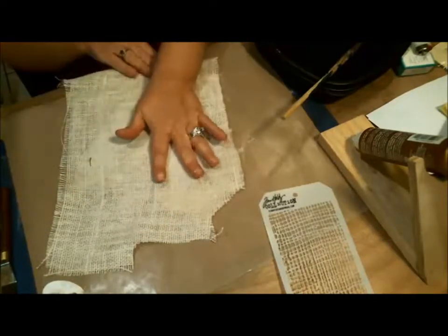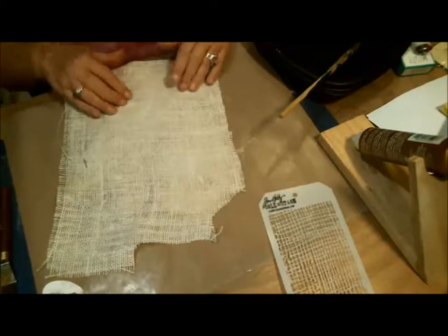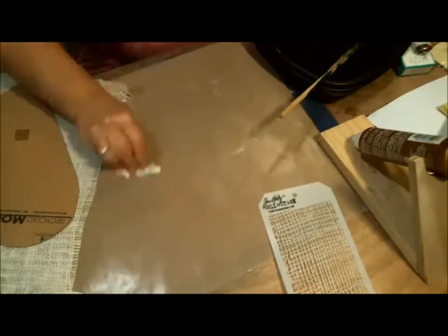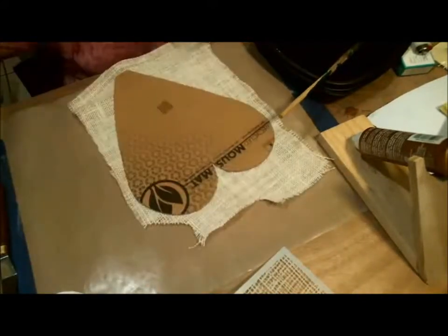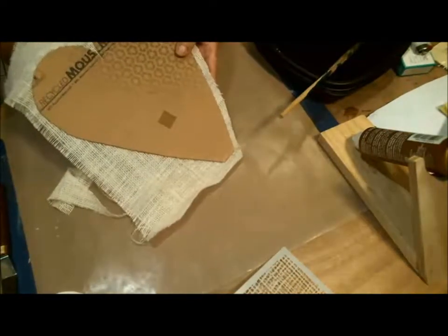Now I'm just going to stick my burlap down to the cardboard, making sure it's pushed down at the edges really well. And I'm not going to go right up to the edge because I haven't decided yet if I want to fray it or not. So I'm going to give myself some room to work. This heart, by the way, I just hand-cut — I drew it on and cut it out, no cutting machine.